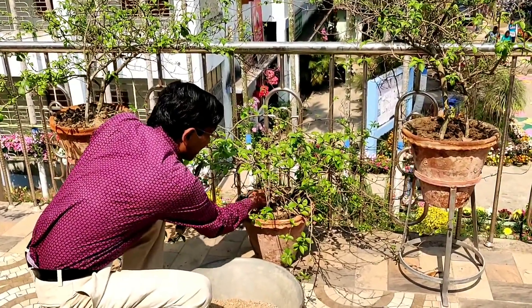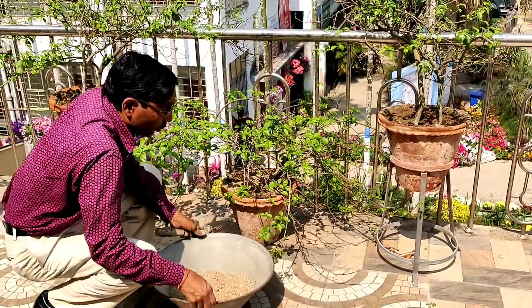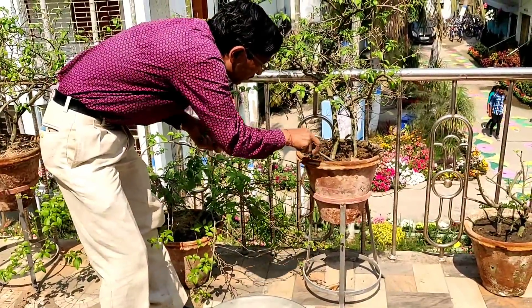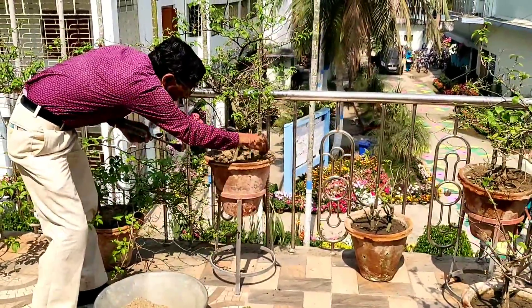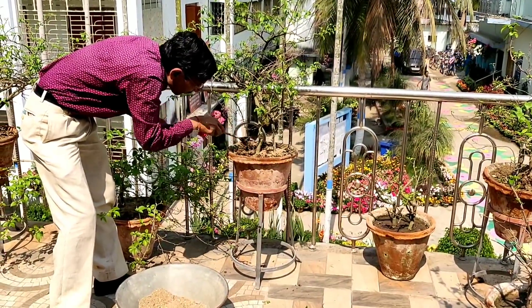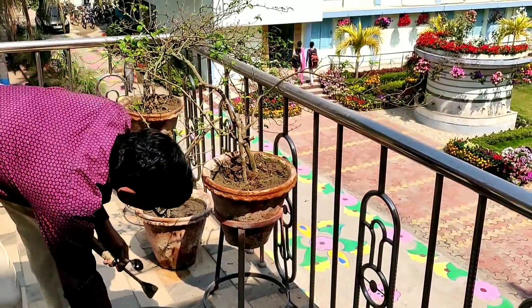There are 20 containers total. Today I will be applying around 1 kg and the remaining 1 kg I will apply after 30 days. So these are all the components of the fertilizer composition for bougainvillea. Within one month you will see how the plants become full of leaves and blooms.